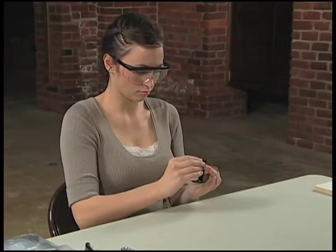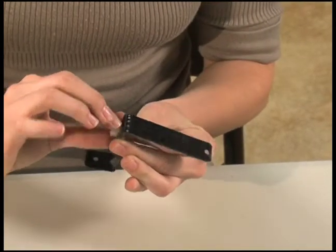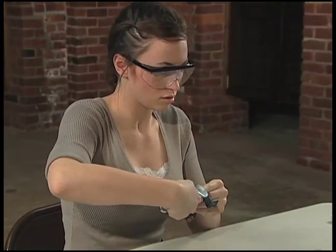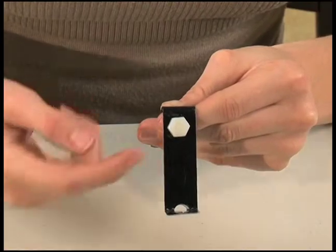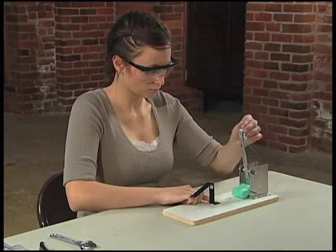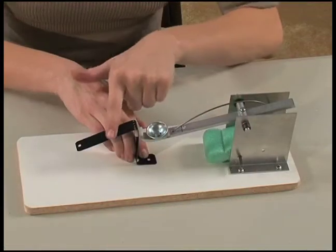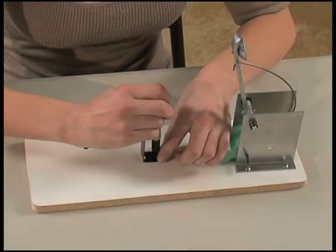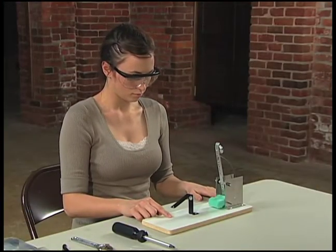Next, attach the nylon screw and nut to the trigger. The screw comes in from the back below the 120-degree bend. Use a wrench to tighten the nut so that the flat edge is flush with the arm. Line the trigger up on the board so it will release the arm. Test it by holding the trigger down with one hand and releasing the trigger. Mark the board and use a screwdriver to attach it to the board with a screw. Check that it latches and releases properly.